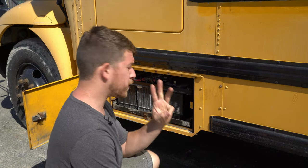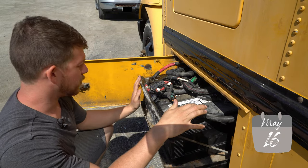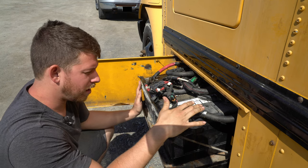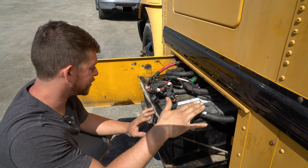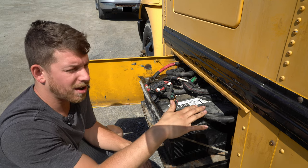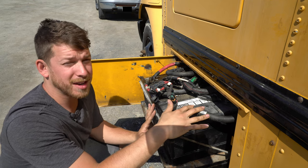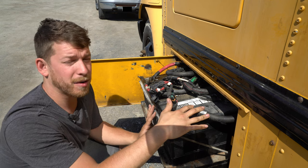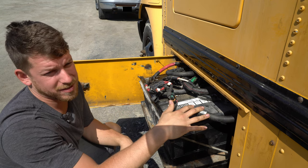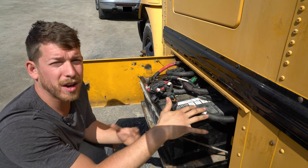Inside this bus we have three lead-acid batteries. A normal person would replace these and move on with their life, but I'm a little bit crazy. Each one costs probably $250 to $350, so you're looking at roughly a thousand dollars worth of batteries to replace. My problem is if you leave the key on or over-discharge them in the wintertime, you permanently damage them — and you can only do that two or three times before they'll no longer have the power to start the bus. So every time that happens it's a thousand dollars, thousand dollars, thousand dollars.